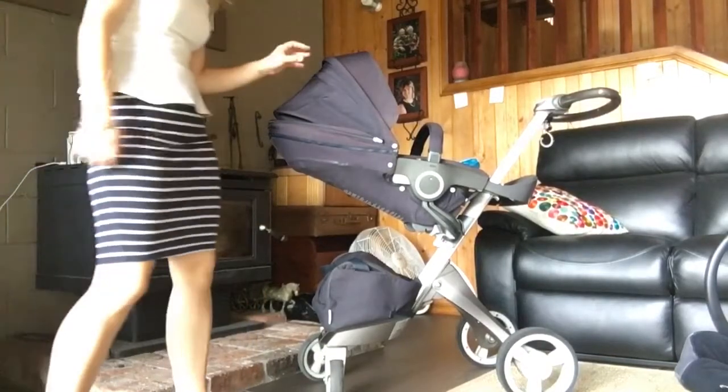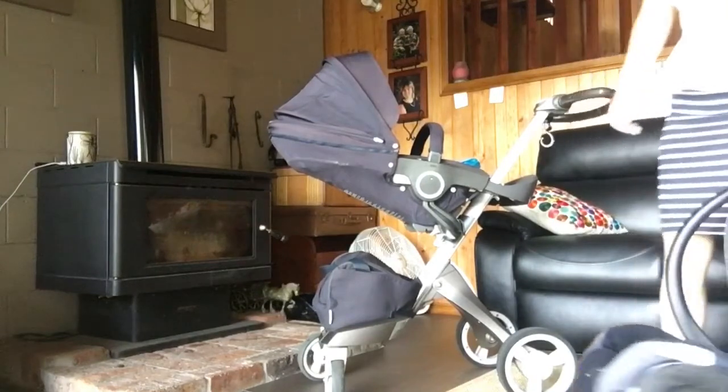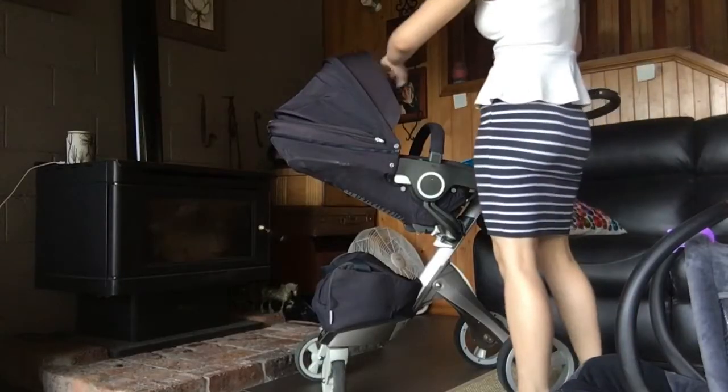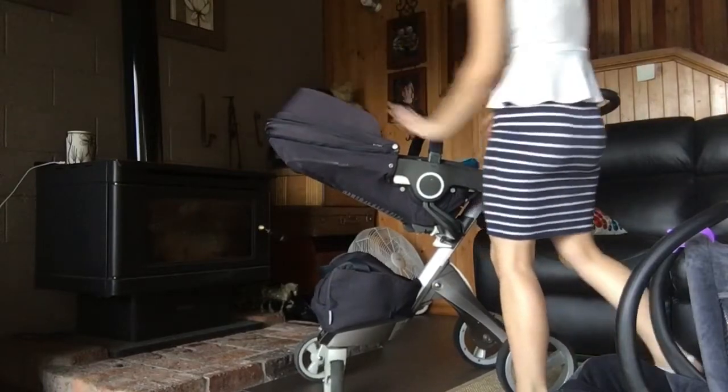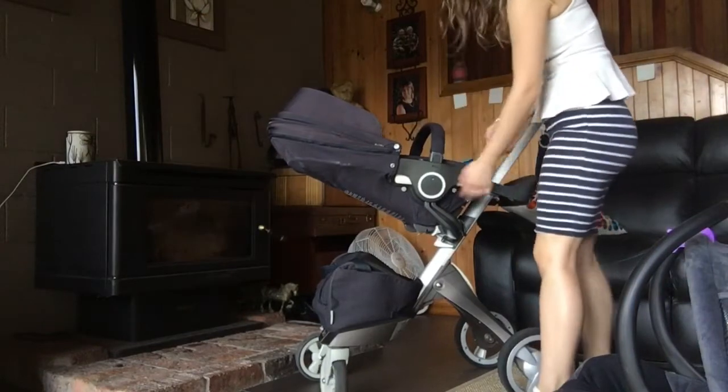The Stokke is relatively new to me. I don't have a lot of information about it, but I can show you how it basically works. It is one of the highest prams on the market. When I say the highest prams, I mean that the baby sits really close to you.